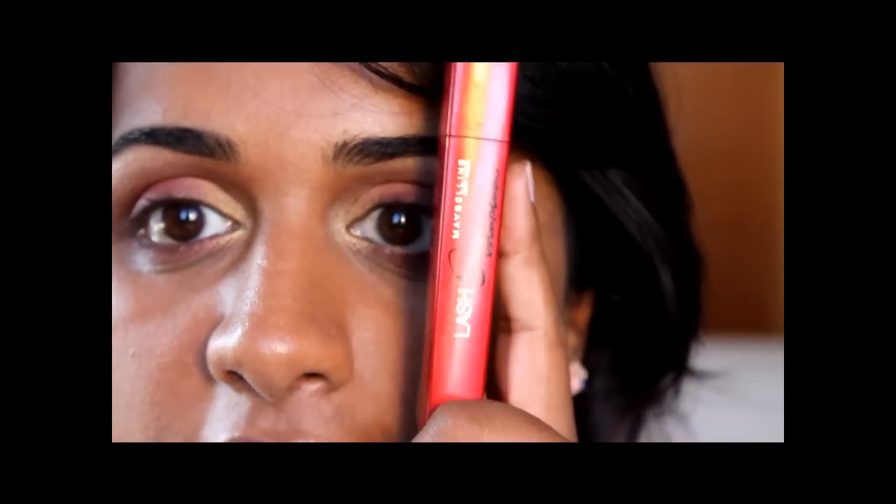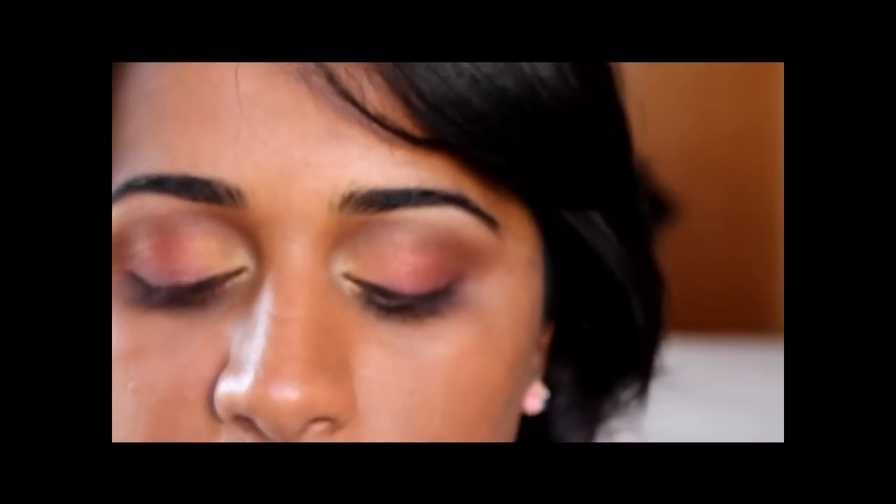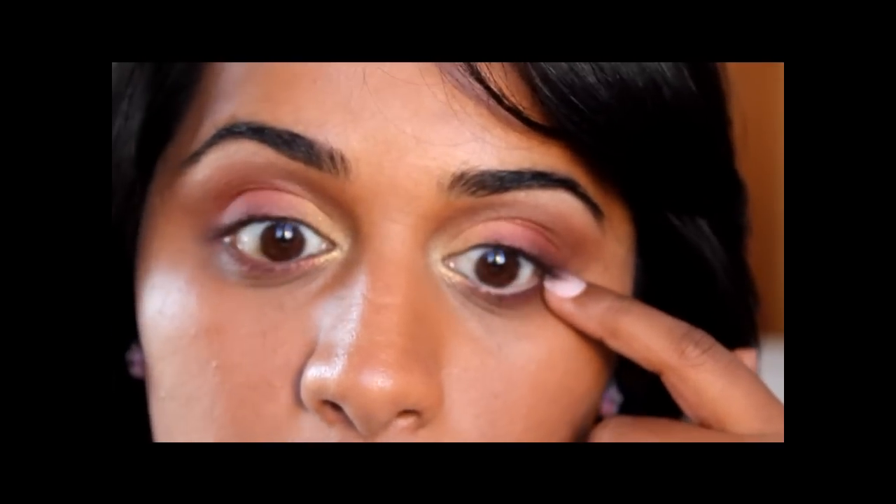Now I'm going to apply my mascara — today that'll be the Lash Stiletto Voluptuous by Maybelline. Then I'm going to apply a flesh-toned liner in the waterline. I don't usually do this because I feel it looks funny on me with my dark skin, but I found a more flesh-toned color for me. This one is by NARS — it's the Larger Than Life Long Wear Eyeliner, which is a bonus because it won't wash out on the waterline. The color is Rue Bonaparte. I'll just put this along the lower lash line, apply mascara on upper and lower lashes, and I'll be right back.